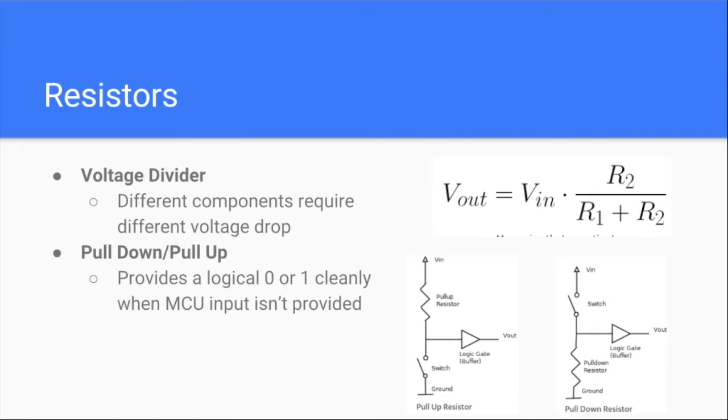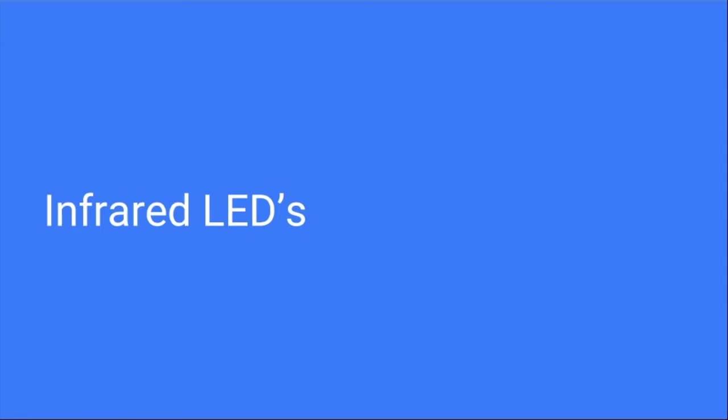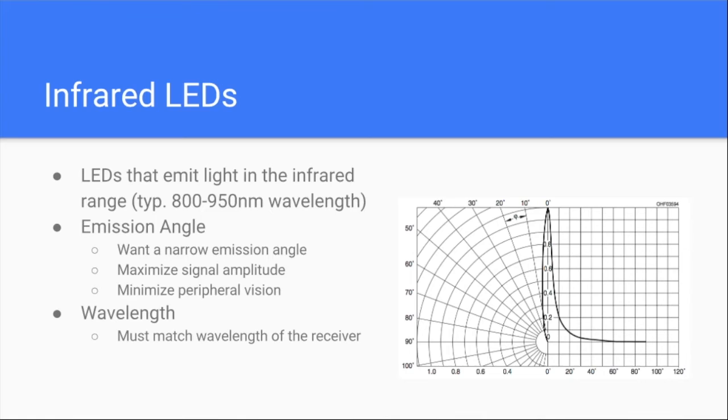Don't feel bad if you don't really understand this — BJTs and MOSFETs are an entire class. Just know that you always have to pull them down and it's a switch. When do you use a pull-down versus a pull-up? It depends on the type of transistor — PMOS or NMOS. PMOS: use pull-up. NMOS: use pull-down.